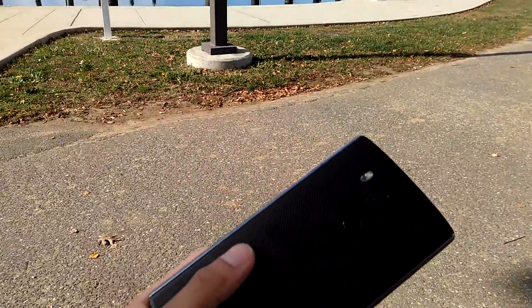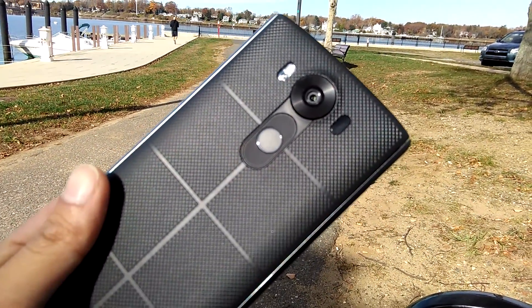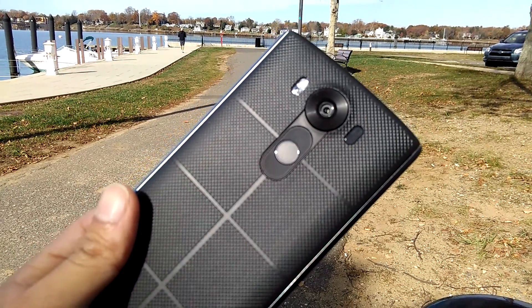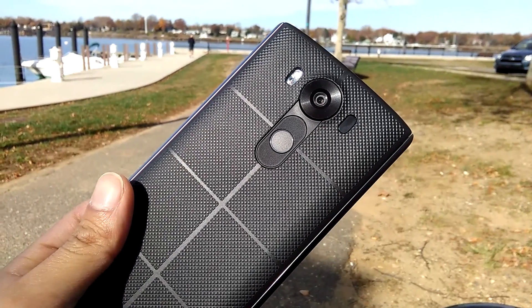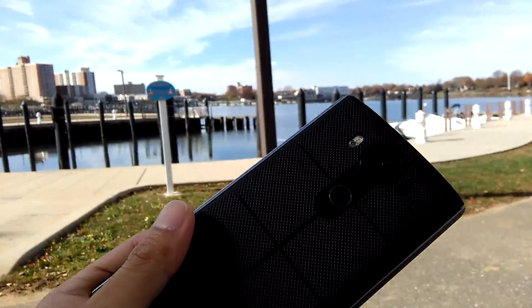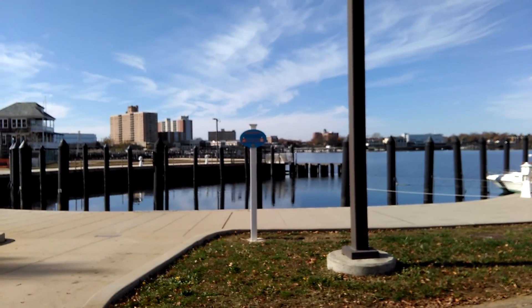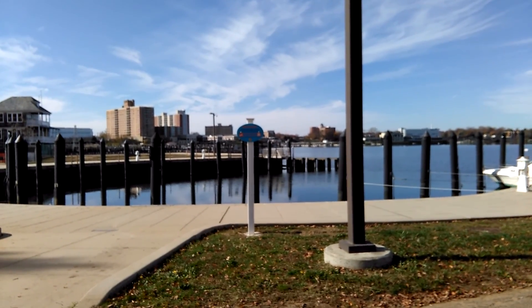I'll quickly show you the focus here. It looks like it's touch focus, so it locks into place there. Let's see what happens here — if it does it by itself — it doesn't look like it's adjusting the focus at all.